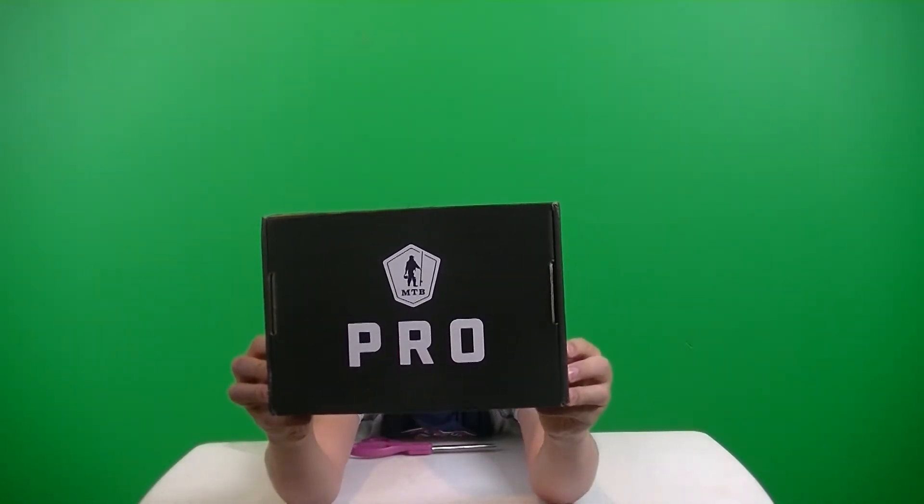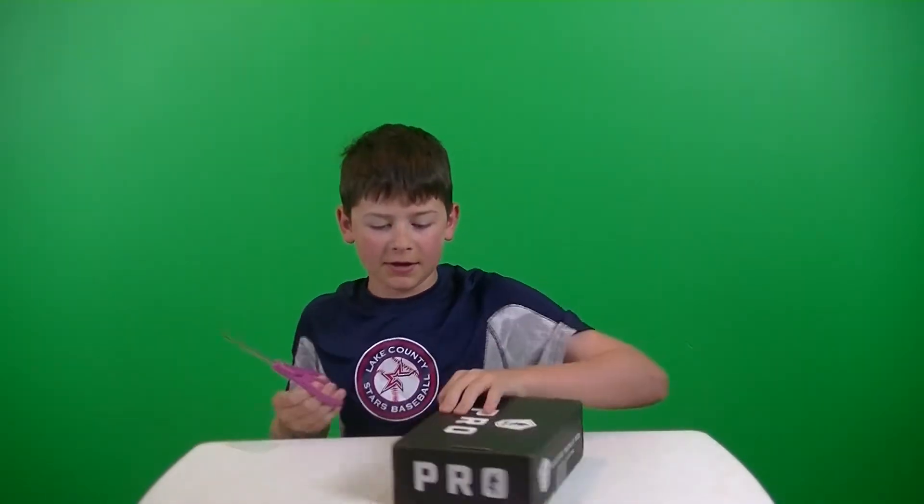What is up guys, it is Fusecraft here, back here with another video. And in this video, we are unboxing the Mystery Tackle Box Pro for the month of June. Let's get right into this thing.